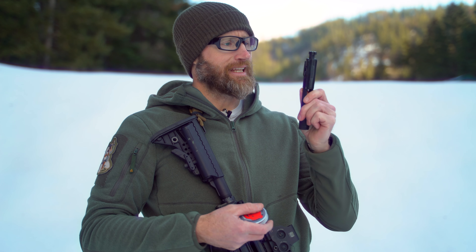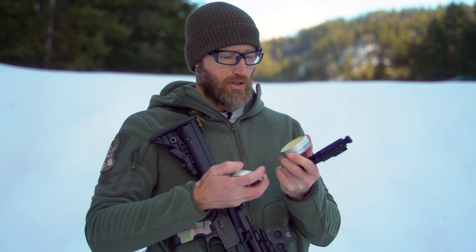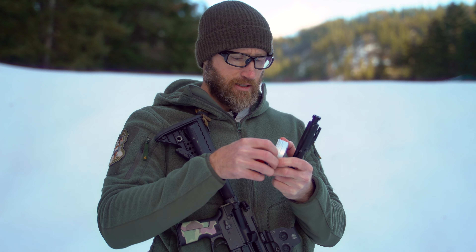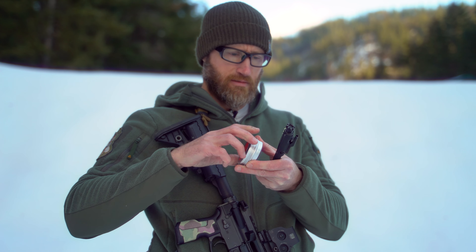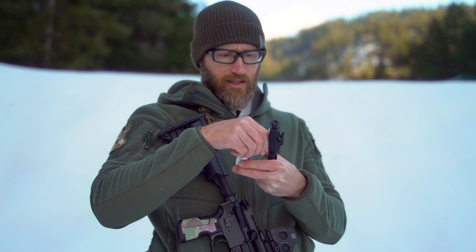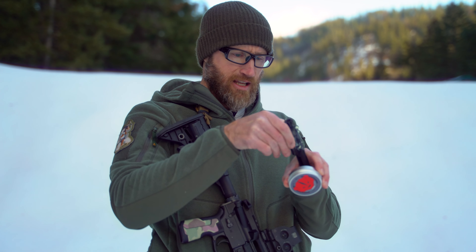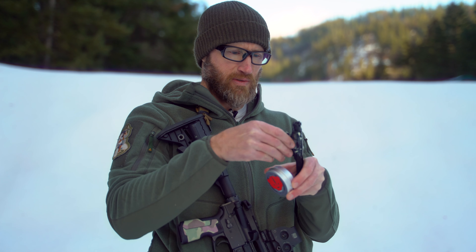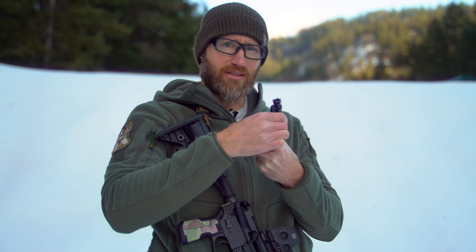What else can you do with it? You can actually use it as a lubricant. Take your nice clean bolt, fresh from the ultrasonic tank, clean and dry. Take some of this stuff and apply it pretty much everywhere you're going to have wear — to include around that cam pin. And the smell's delicious.